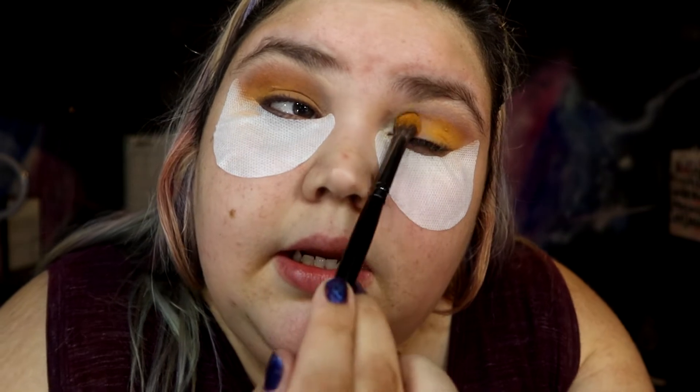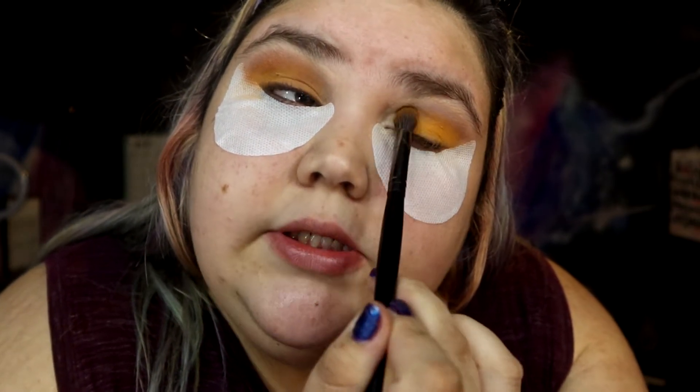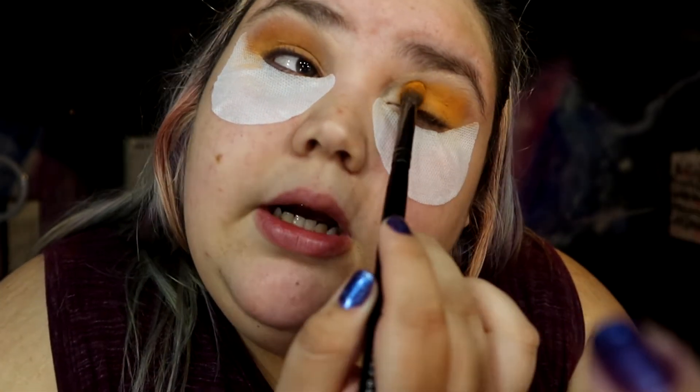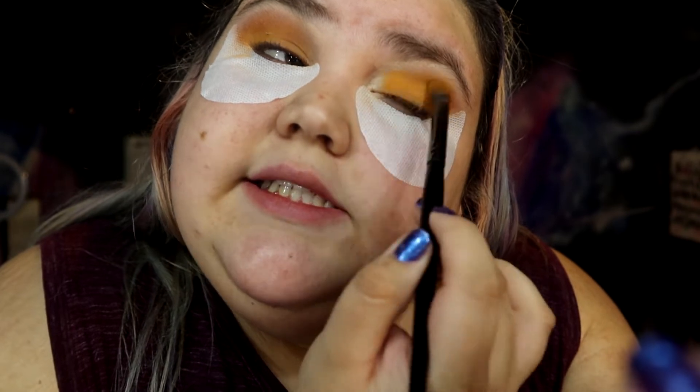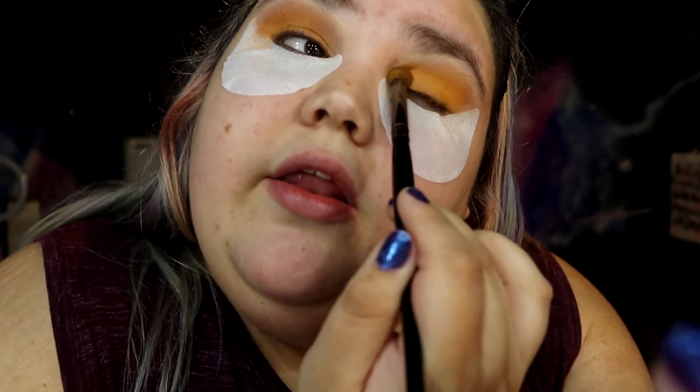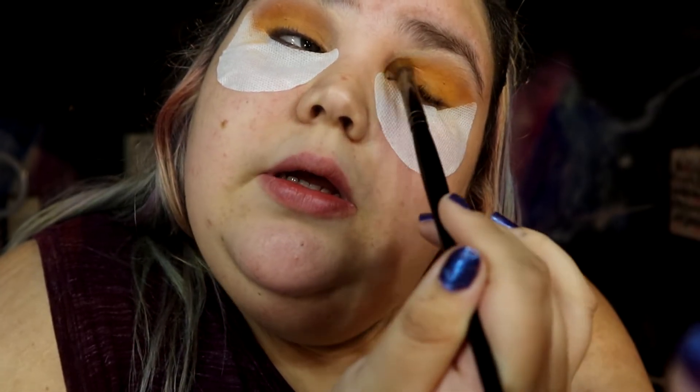I'm not tapping my brushes because I have these things under. Usually I tap my brushes, but I'm not really worried about it. And I'm really, really packing in that orange. When I say I'm new to makeup, I've only been taking it seriously for about a year. Like, I've done my makeup before, but I never used to take it serious — it was never my thing. I never used to do all this. It wasn't fun for me. This is fun. I find this entertaining.